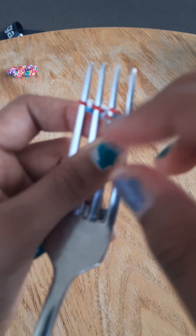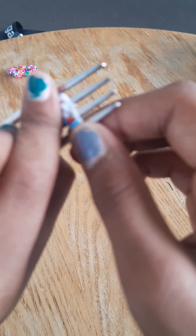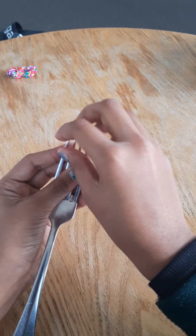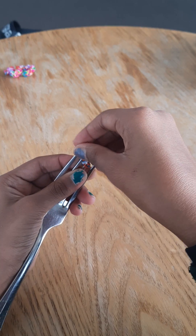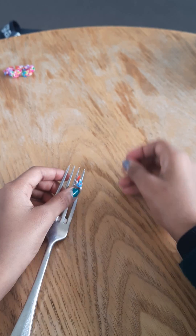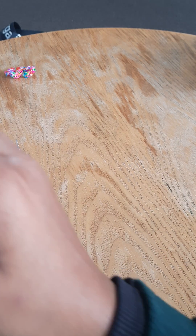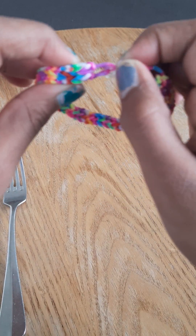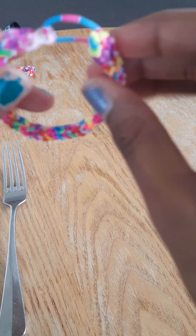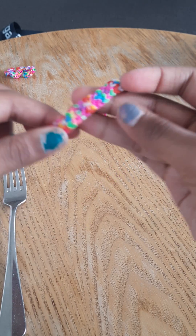Now what you're gonna do is take this one and just take it up on this one like this, then take this one and hook it up like that. Or you could just do it as the way it is. So you're getting something like this — it's super stiff and super stretchy!